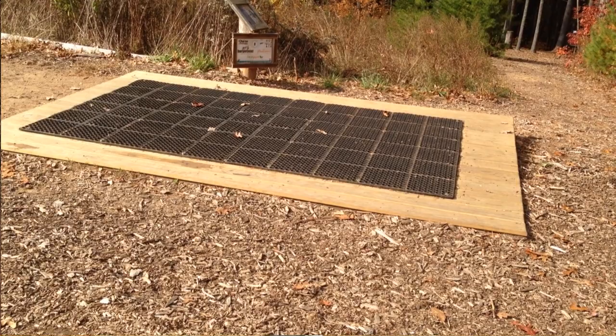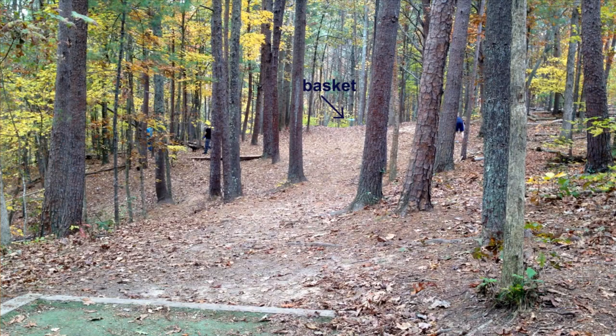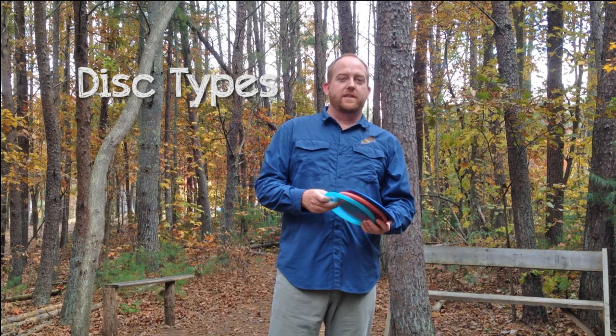Every hole starts with a tee pad. I'm standing on the tee pad here at hole one and I'm going to be throwing my disc trying to get it into the basket at the end of the fairway. The baskets are between 200 and 400 to 500 feet away on some courses, and there's a par. You want to try to get the disc into the basket in or under par. Most of the time it's a par three, so you want to try to get your disc from point A to point B in three shots or less.